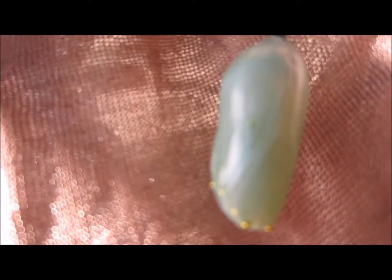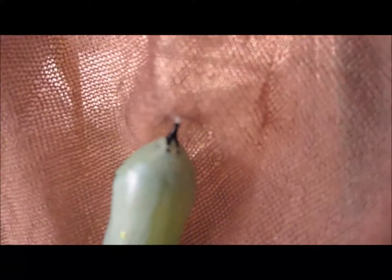Here we are with my monarch cocoon. In the background you're going to hear my neighbors — they're getting a roof — so I'm outside because my house is just so darn dark. Today is Saturday, and tomorrow, Sunday, will be day seven since we went into cocoon. So I'm going to show you the sex.